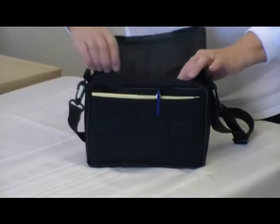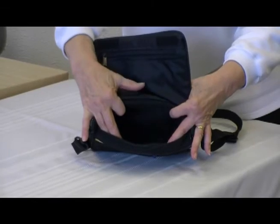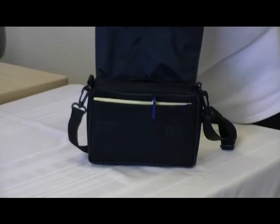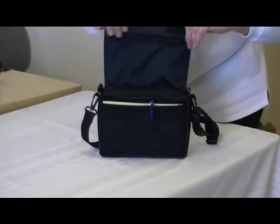This main compartment is just open, roomy, large. Your wallet and your sunglasses will fit in here, and then there's another zippered pocket at the top of the flap.